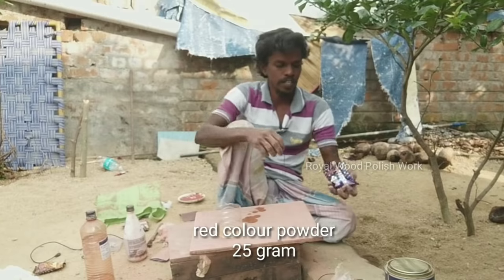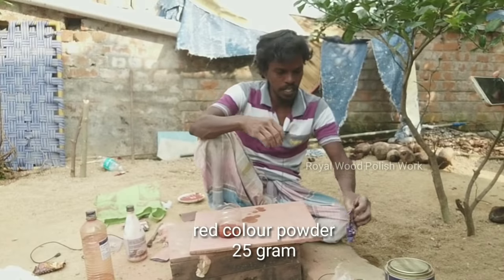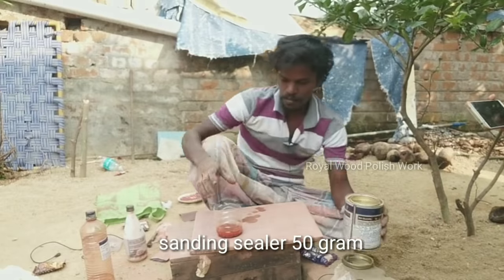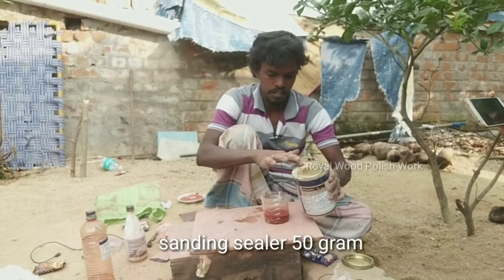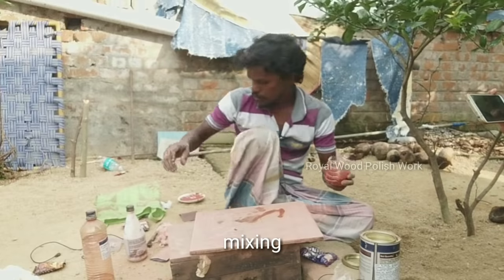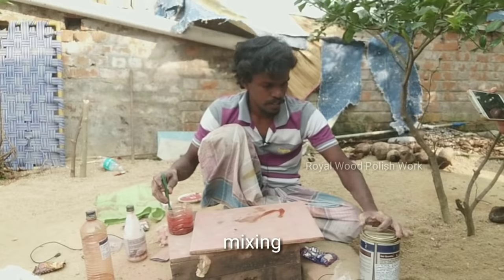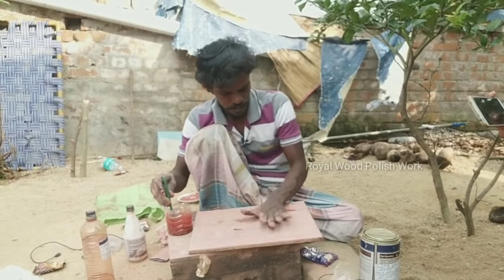Red color. Let's mix the color. This is flooring color. You can mix the color in the tile. You can mix the color in the cement. You can use it in the pot. This is a wood-polished powder. It's a flooring color. You can mix the color in the cement and put the color in the cement.